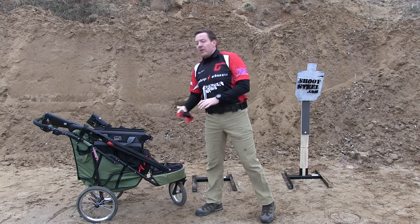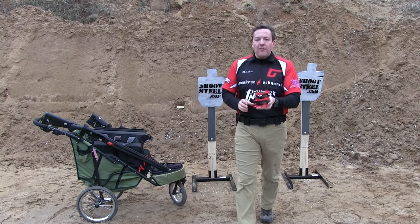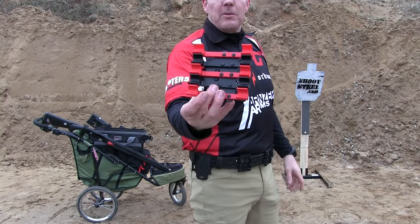So this year I will be using the Carbon Arms stuff. This is the Carbon Arms Pinwheels — this happens to be the 10-rounder.